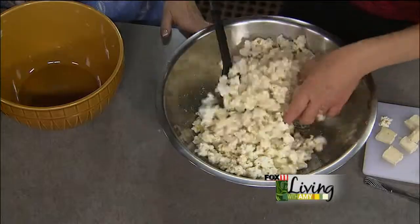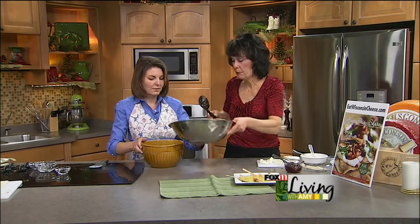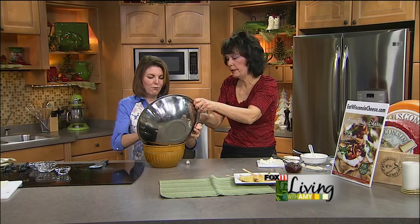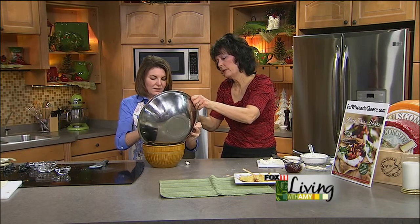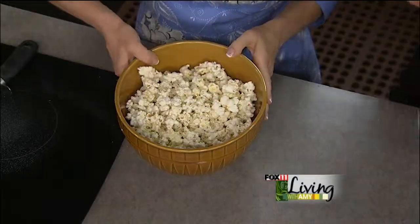Is it best to do it when the popcorn's warm? Probably — but either way, I've done it at room temperature and it still seems to stick pretty well. So pour that in there. It takes your movie or game night popcorn to a whole different level, and it's a great snack for after school for the kids too. I think my kids would love it — they like oregano on pizza, so they'd love both of these recipes.